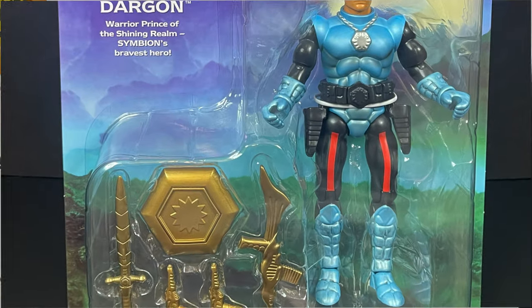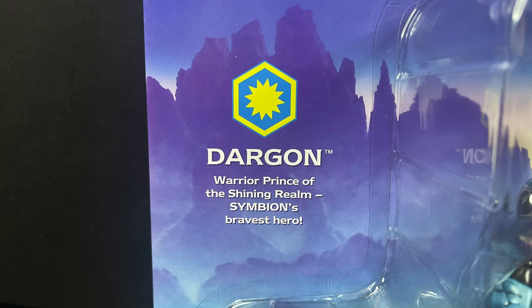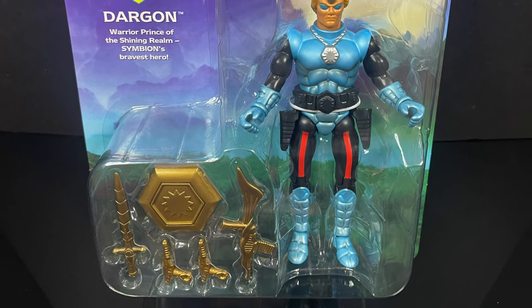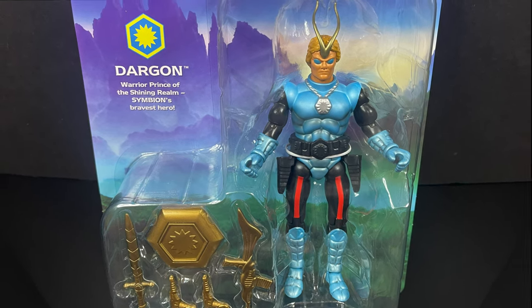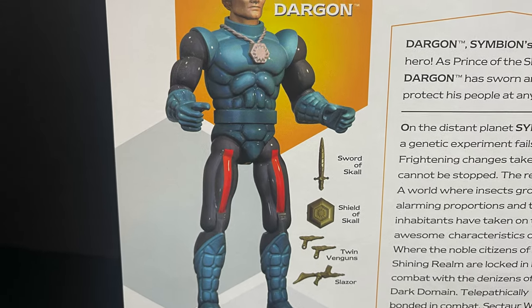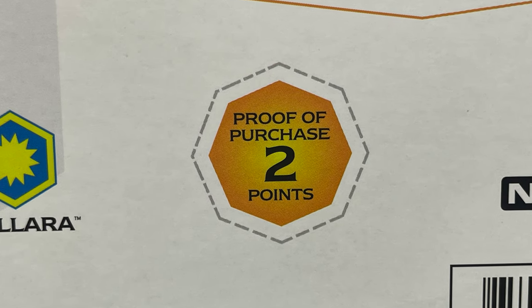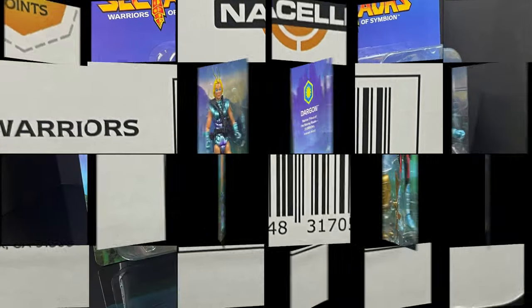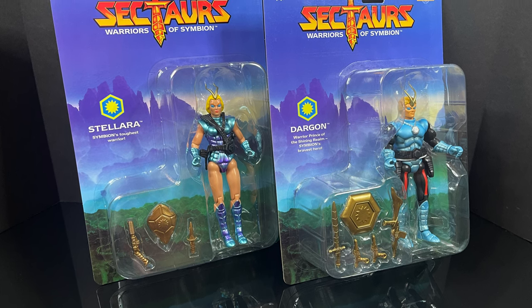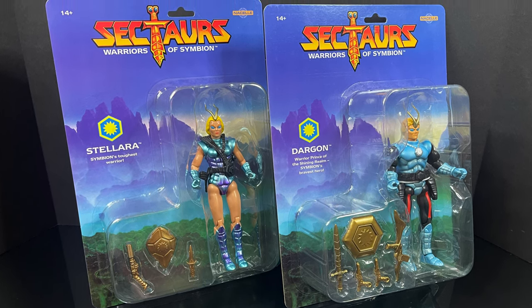Along with Stellara, we have her wave mate, Prince Dargon, and he has the exact same card going on. Dargon is the warrior prince of the shining realm, Symbion's bravest hero. You will not be able to remove these from the packaging without damaging it — they are on a blister card. Much like Stellara, you get the same write-up and a little bit of a different bio because it's a different character. You get to see his weapons, you get to learn about Symbion, and don't forget to cut out those proof of purchase points. This is going to be an absolute blast — sit back, relax, grab yourself a nice hot cup of coffee. This is an early look at the brand new Sektars: Warriors of Symbion — Stellara and Prince Dargon by Nacelle Toys.